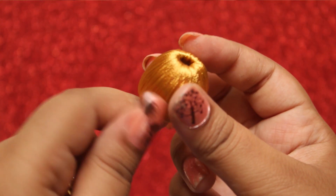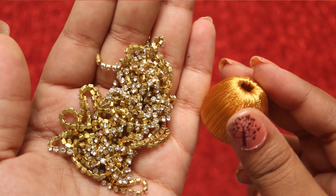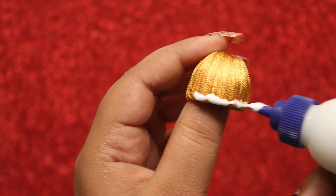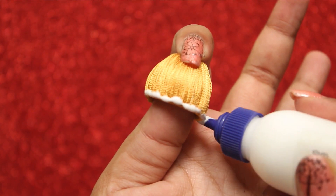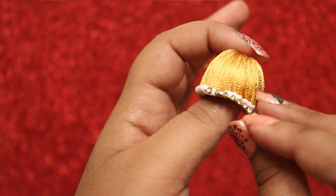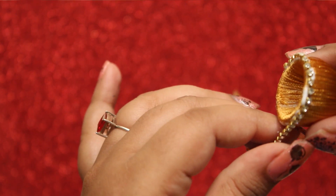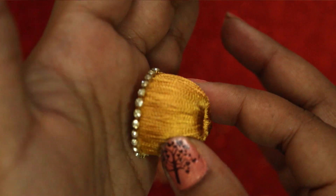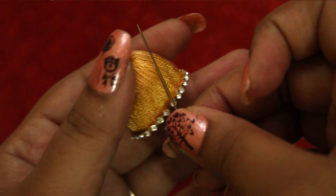This is how it looks. Now take a white stone chain and glue it to the Jumka. Let it dry for some time, then take the needle and attach its one end to the Jumka.